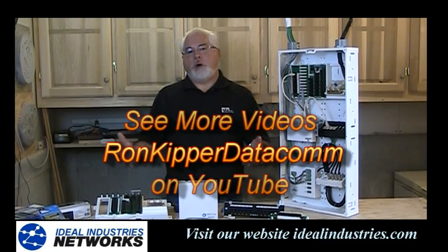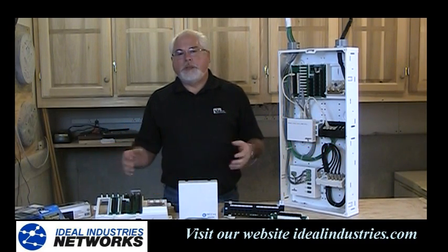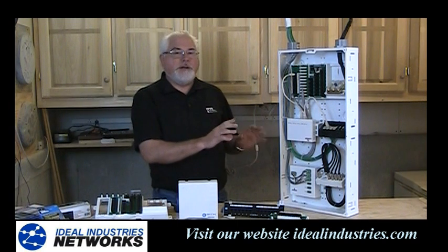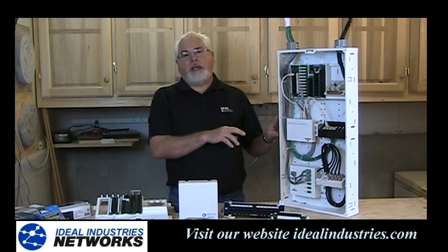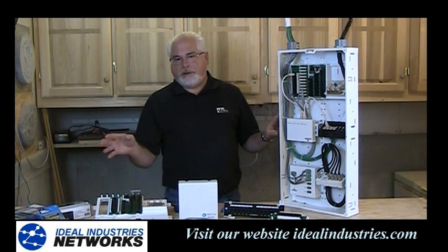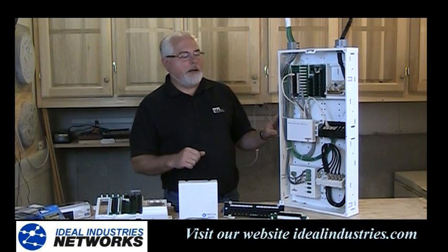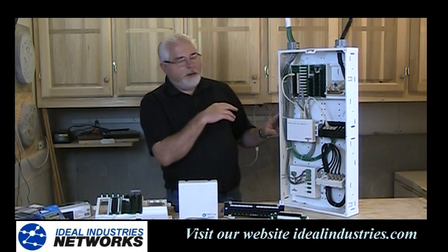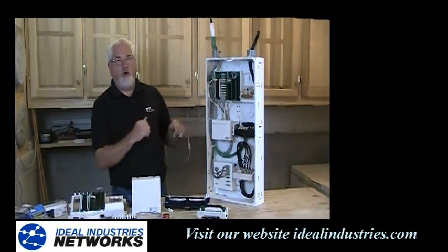Here we're going to talk about how you go about actually wiring up a bunch of computers inside the building or in your home and tying them together inside the panel. We need to home run wiring from this panel out to every outlet that you might want to provide data networking to a computer. How do you tie it together back here in the panel? Well, we have a couple different options for that, so let's take a look.